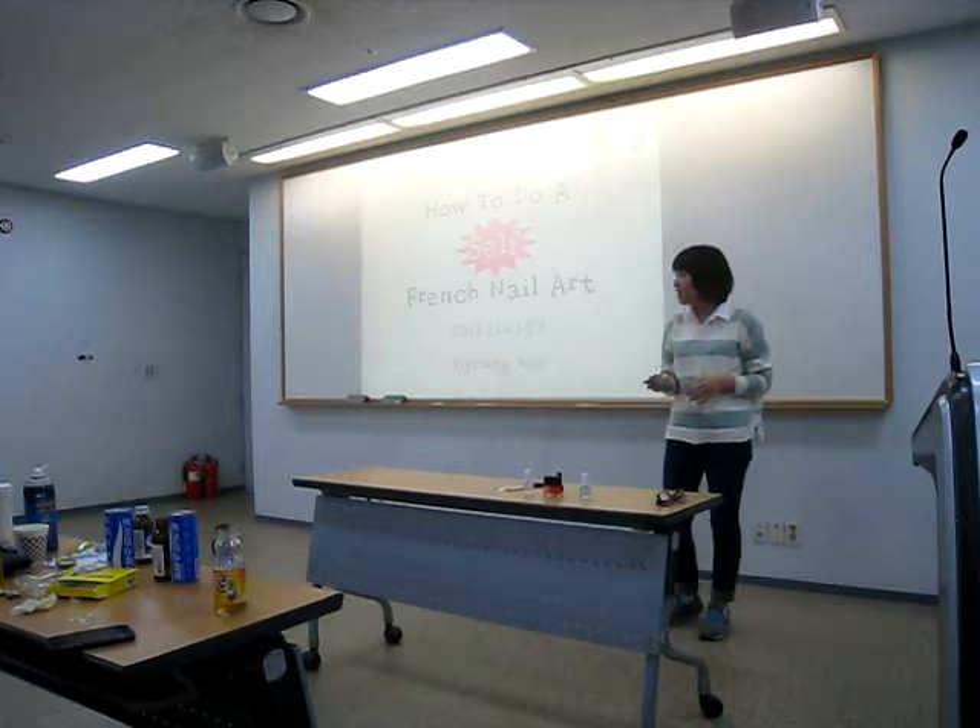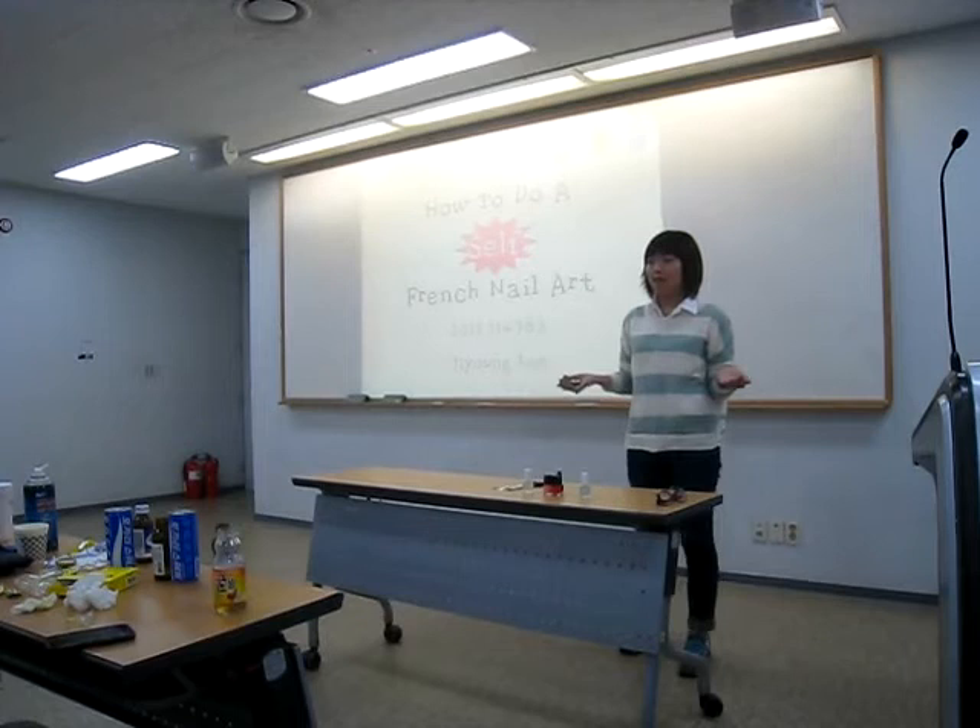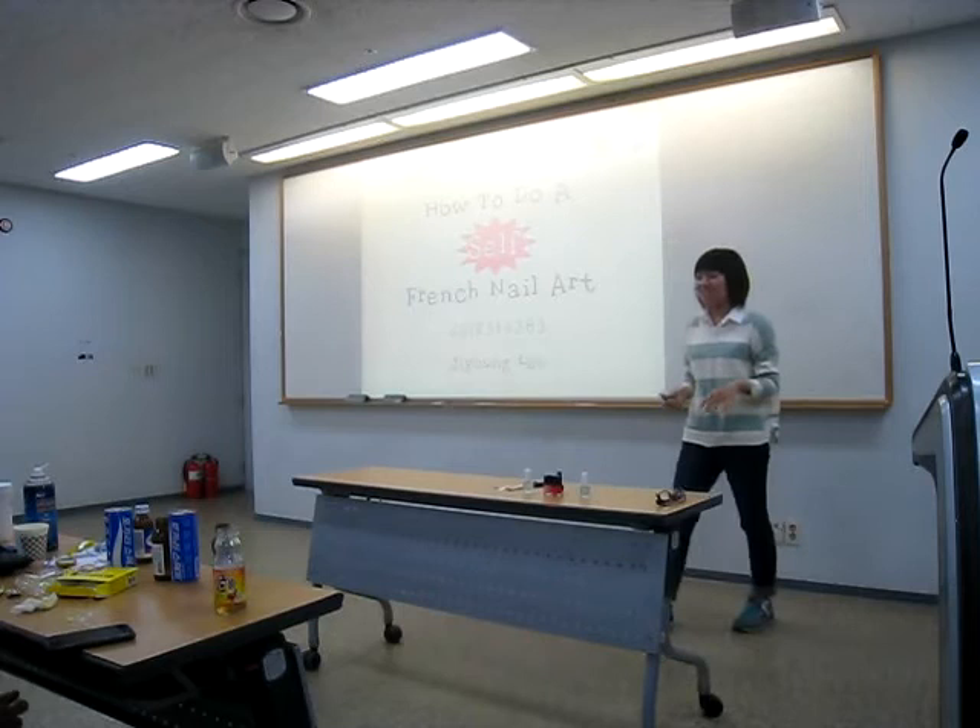First, every girl wants to get prettier. You want to get prettier? So, getting your nails done is one way to get prettier.